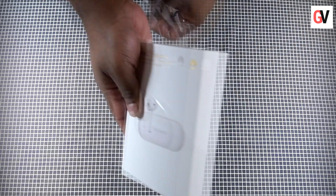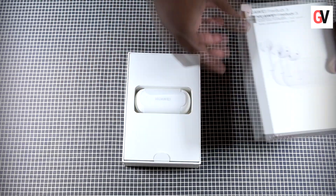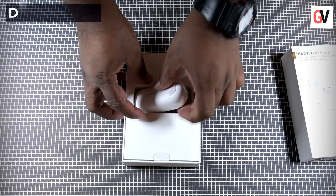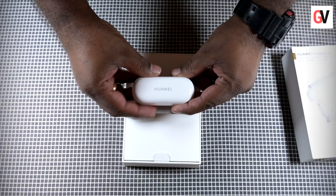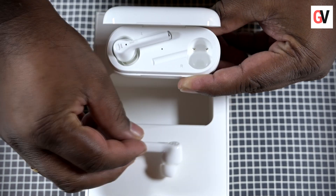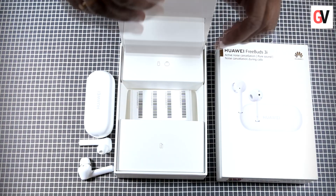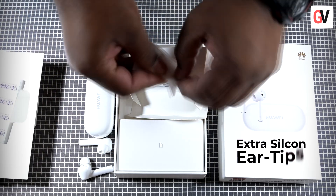The FreeBuds 3i comes packed in a white rectangular box. Once you open up the box you will see the wireless charging case, which has the earbuds inside it. These are in-ear active noise cancelling Bluetooth earphones. The charging case has a white piano finish.